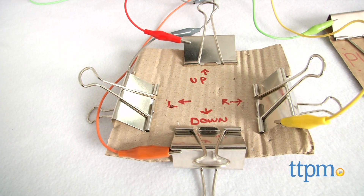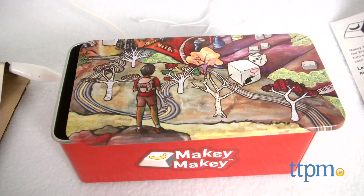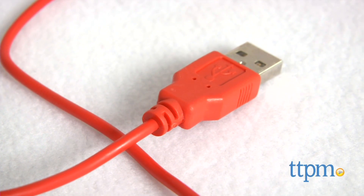Makey Makey comes in a collector's tin and includes a Makey Makey, USB cable, 7 alligator clips, 6 connector wires, 20 stickers and graphic instructions.